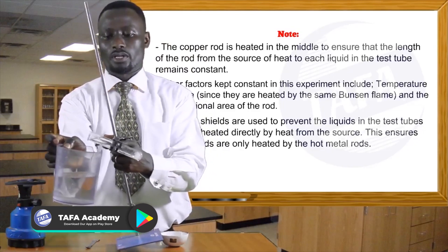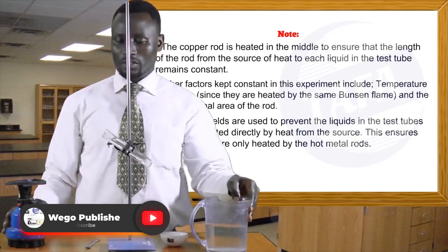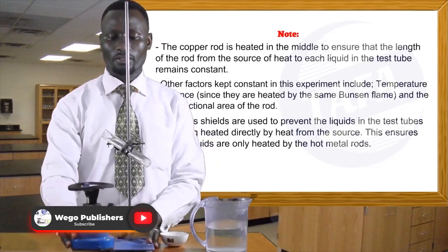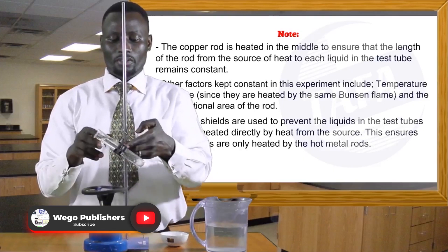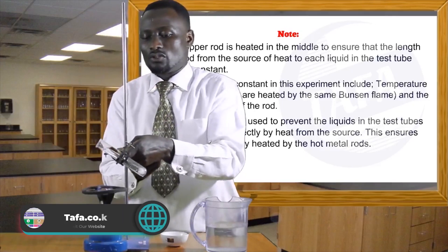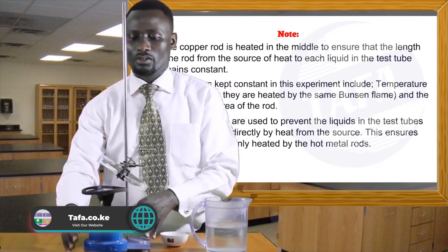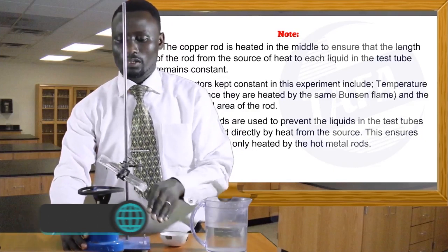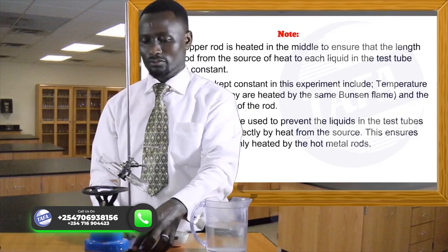You know that ice is less dense than water, so it's likely to float, so we keep it at the bottom. Then we are going to heat the water near the top part and observe what happens — heating the water near the top using the Bunsen flame.